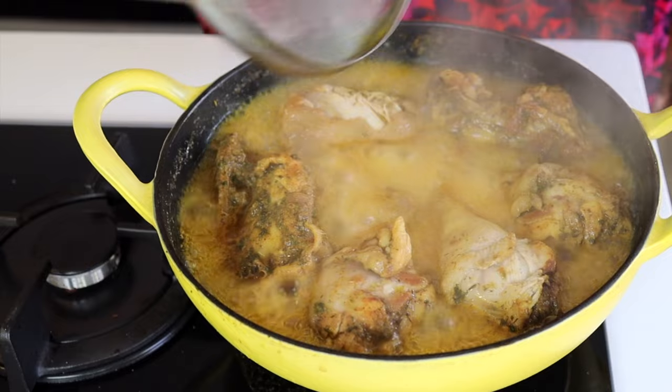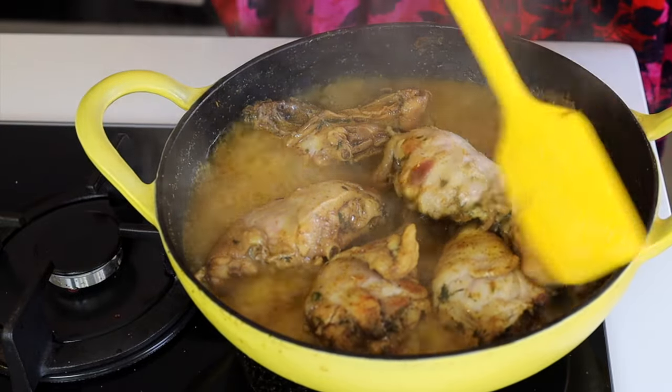Once it is cooked, allow it to cool down and then shred it into little pieces.